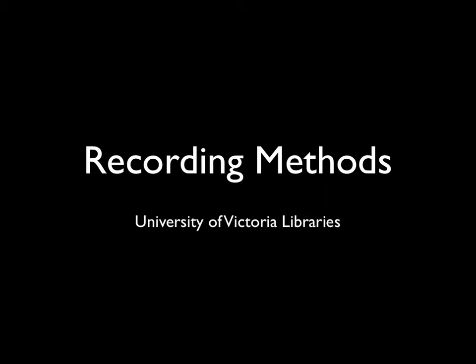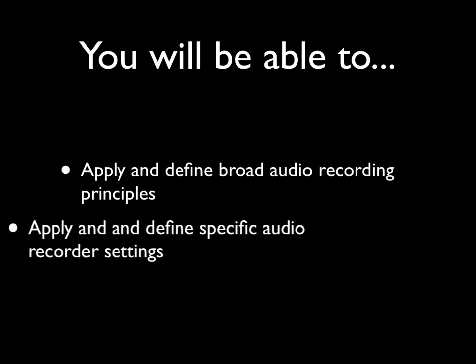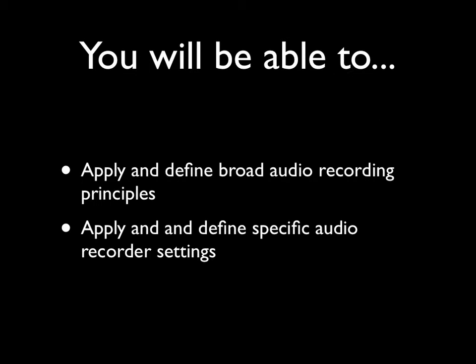Hi, I'm Carly Graham for Music and Media at the University of Victoria Libraries, here to talk to you about audio recording methods. By the end of this session, you will be able to decide on the application of different audio recording principles and settings based on your specific recording needs.